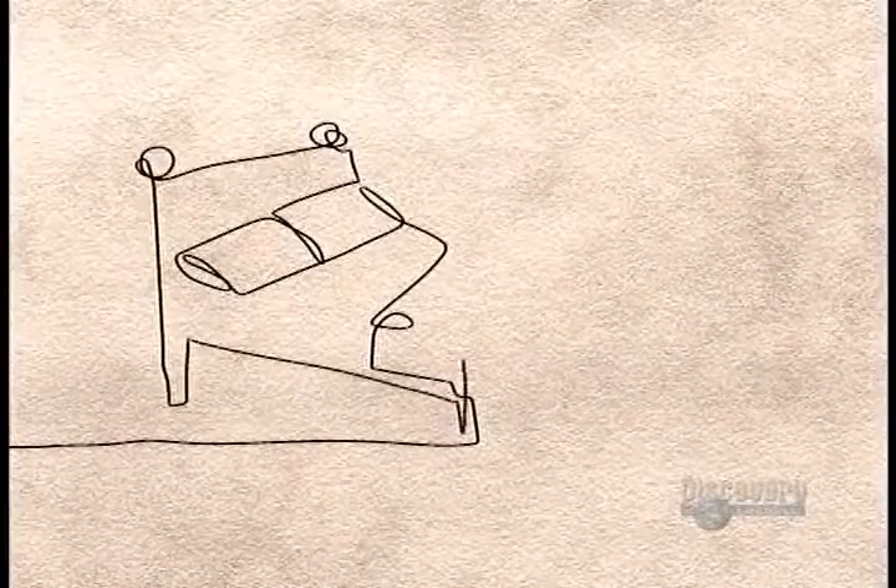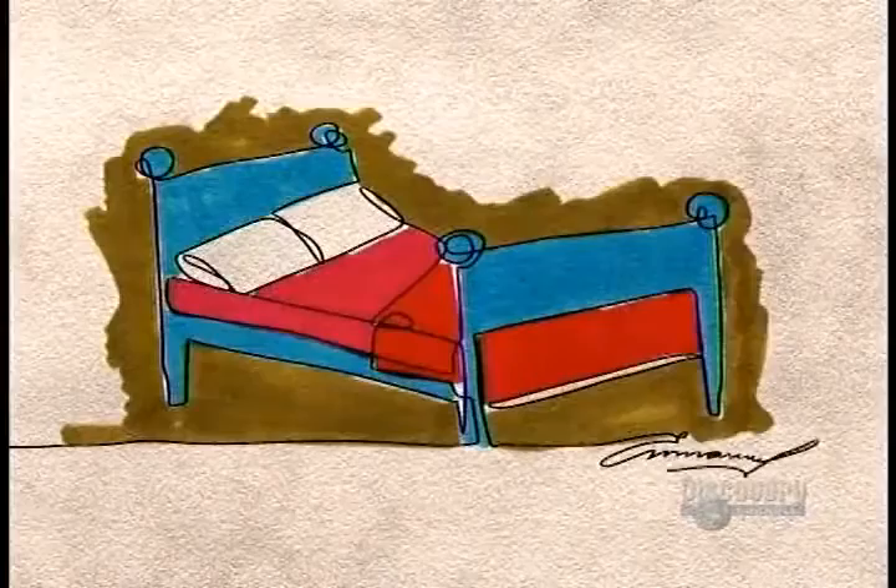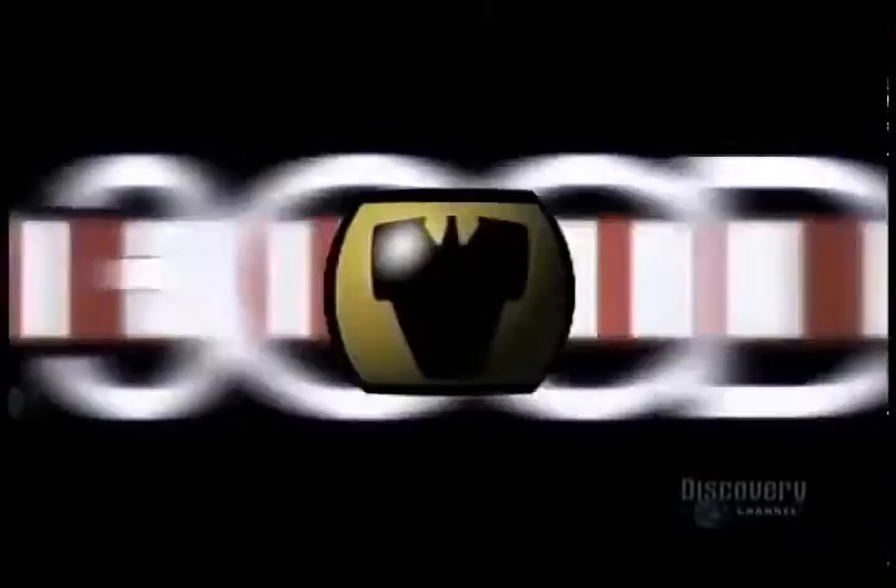Beds didn't become common in middle class homes until the 1600s. The comfort layer or quilt starts with ticking, a cover fabric made of polyester or cotton polyester. Under that are layers of polyester cloth, foam and fiber. Luxury mattresses contain wool, silk or cashmere fiber.